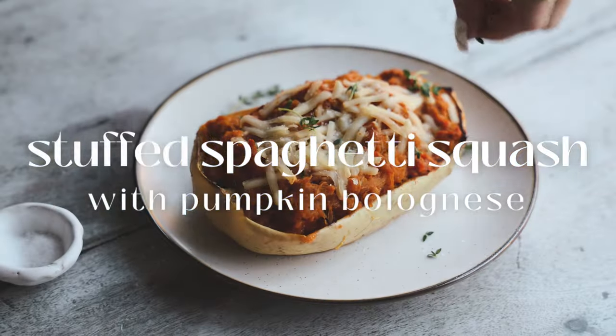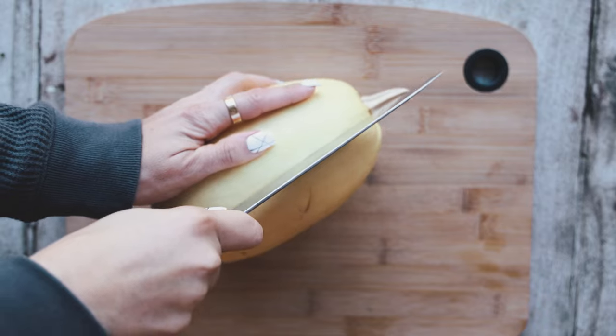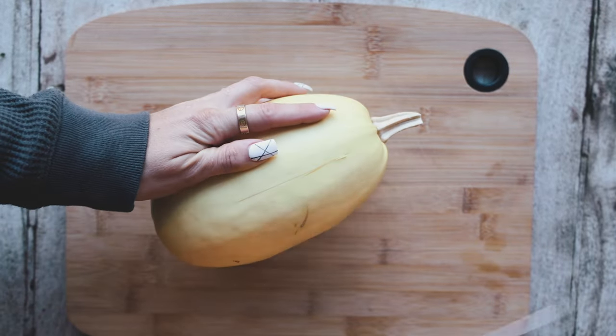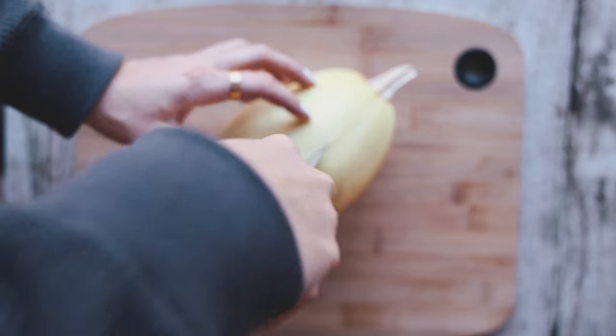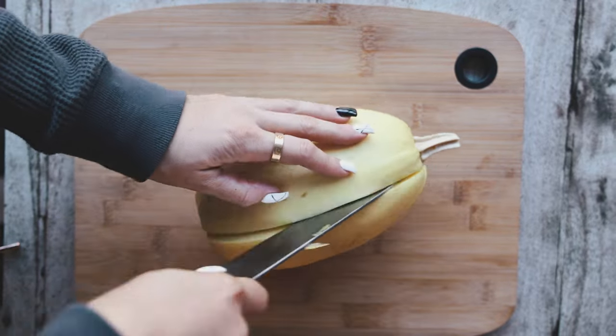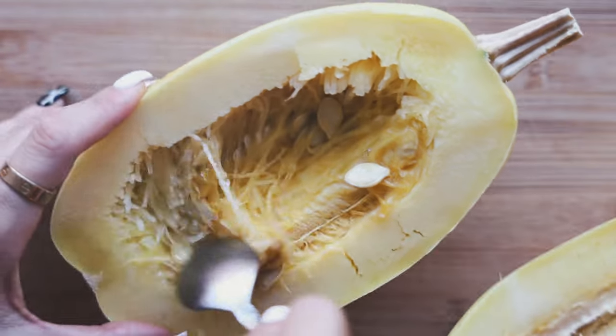Hello everyone, let's make this delicious stuffed spaghetti squash with a pumpkin bolognese. We're going to start by cutting one of our spaghetti squash. These can be a little hard to cut, so pop it into the microwave for about five minutes — look how much easier the knife glides right in. This also makes the roasting process much quicker. We'll cut it in half and scoop the seeds out of the middle.